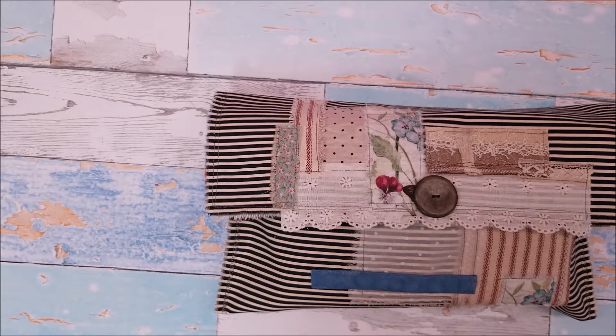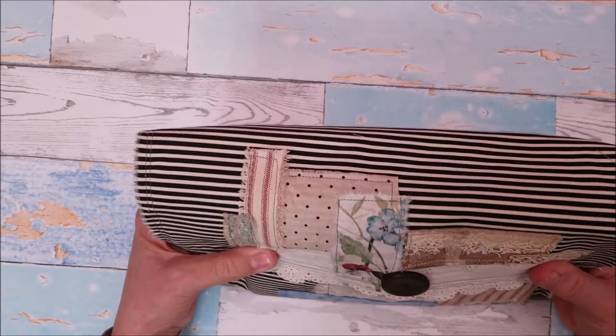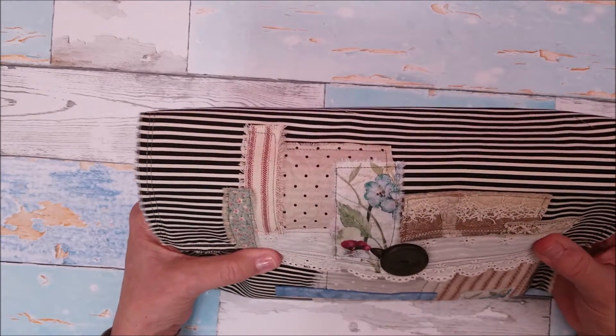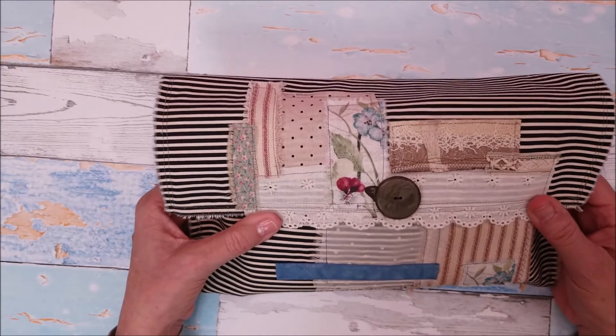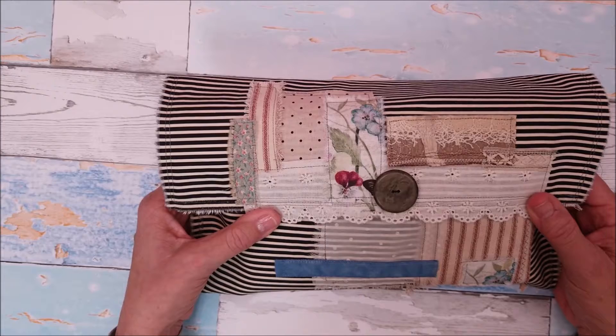I've included a lot of ephemera with this journal. So between the journal and all the ephemera I included, I decided that I needed a place to hold it all. So I made this pouch, and this is not going to be the last time I make one of these pouches. I love it — it's so cute, and it wasn't difficult to make at all.